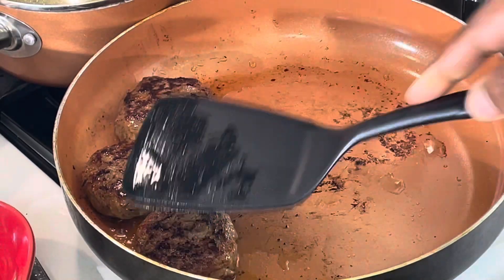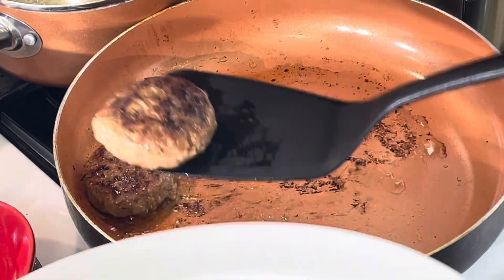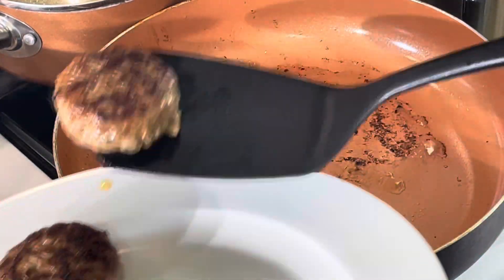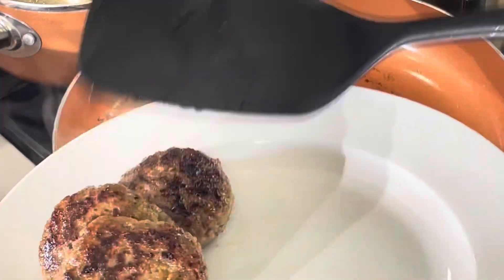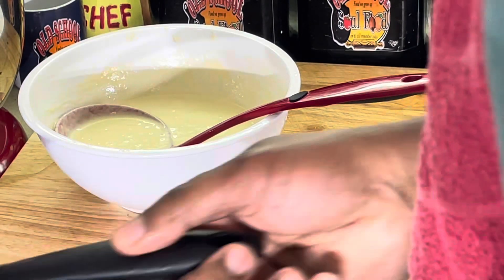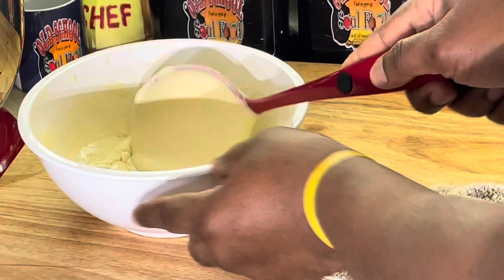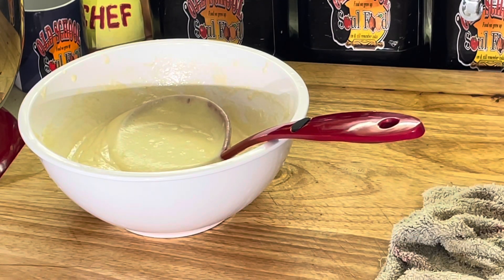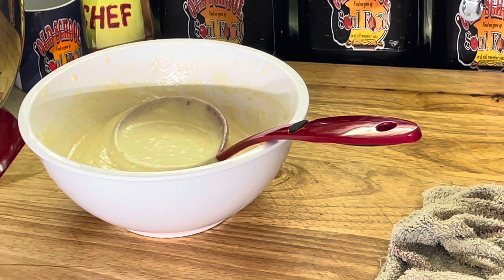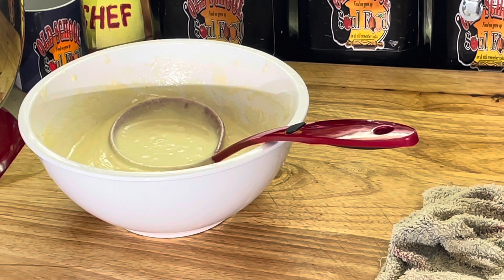We're back. Got the sausage here pretty much ready. I'm going to take the sausage and put it on the plate, take this skillet and wash it out. I'm going to keep the sausages warm in the microwave. We're going to wash this skillet out and use it for the pancakes — I'm using one skillet for everything today.